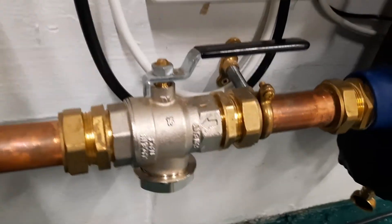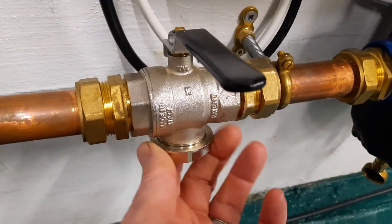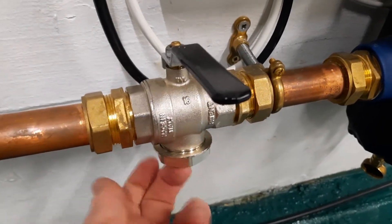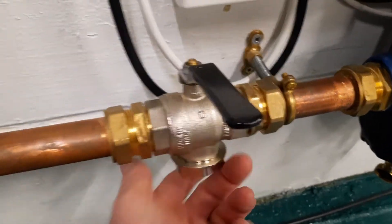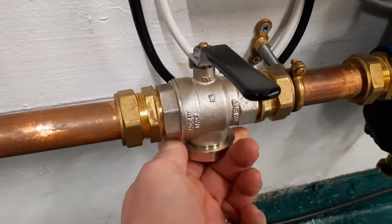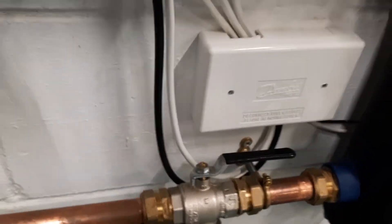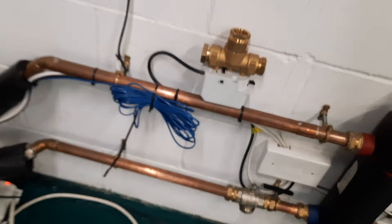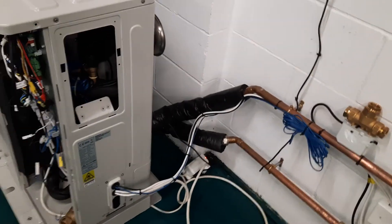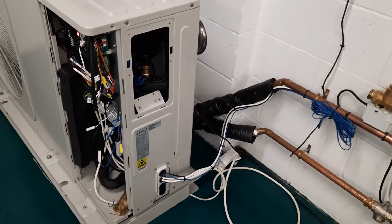Most importantly, and the most common problem, is your filter ball — it looks like this. Turn the filter off, undo this nut — no water or only a tiny bit will come out — stick your finger in, pull the gauze out and wash it off. Put it back in, tighten it up — it has a little rubber washer inside, just nip it up — then open it again and start the unit.